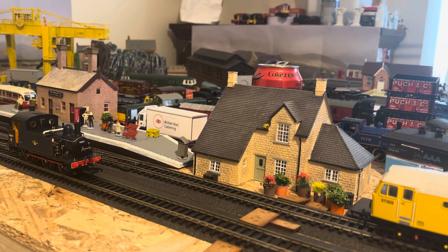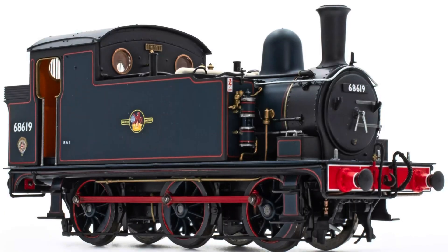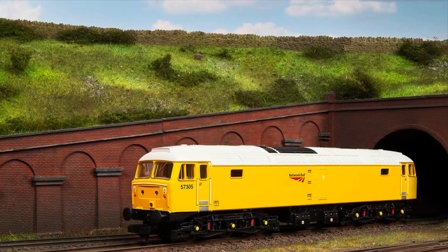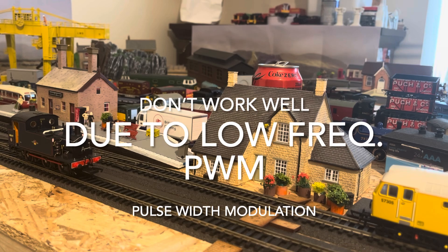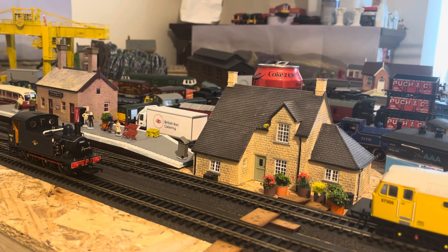I'm going to be doing the testing of a couple of locomotives using my old Hornby controller, which dates back quite a number of years but has been very reliable. With the advent of coreless motors becoming more commonplace, especially in smaller compact locomotives, the old controllers just don't work with slow running on coreless motors. So I'm going to test a couple — the first one is the Accurate Scale Liverpool Street Pilot.